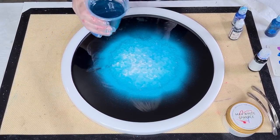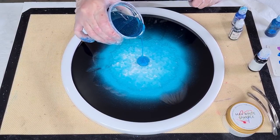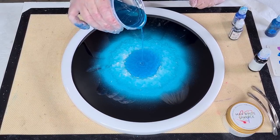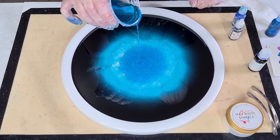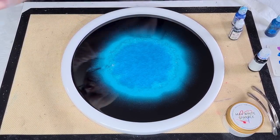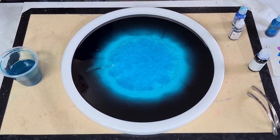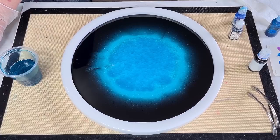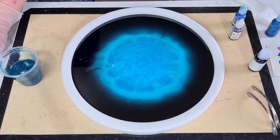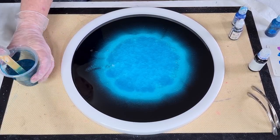I'm going to go with that because I don't want it to go any darker. I know there's no glitter in this one — maybe I should add just a touch, otherwise there'll be no glitter in the center at all. I'm going to put a tiny little bit in. It's not much resin left in there — half a cup — just a tiny sprinkle.